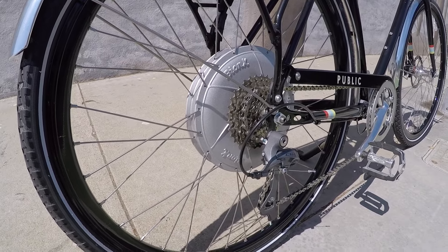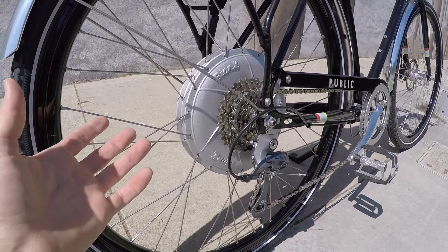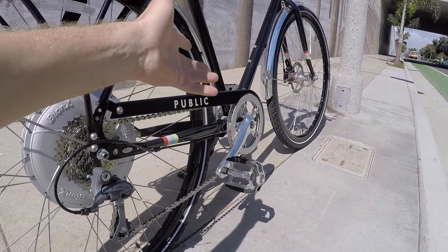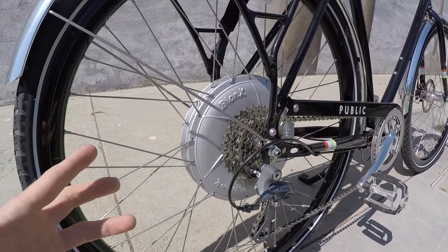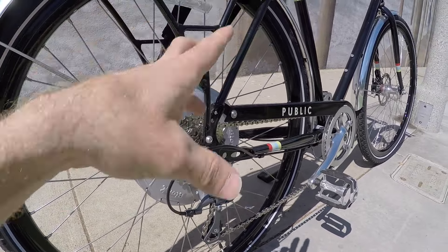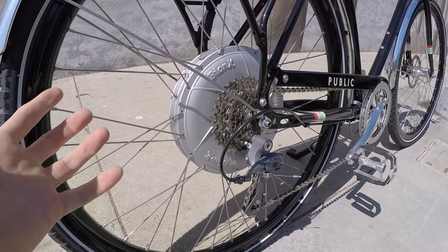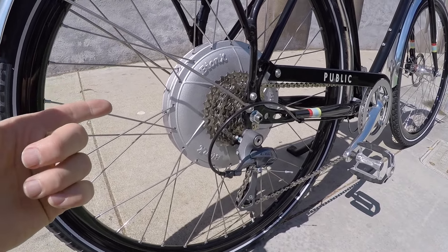Hub motors are cool when you're shifting gears a lot, because it doesn't interfere with your drivetrain at all. Mid drives bring the weight forward a little bit more, but they don't offer regenerative braking potential. And this one actually has it - you've got regen. It's going to save your brake pads a little bit, and it's just a smooth stop. Doesn't really give you a whole lot of extra power, but it might help to offset some of the increased weight of the hub motor.